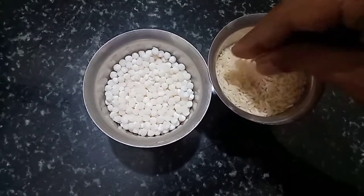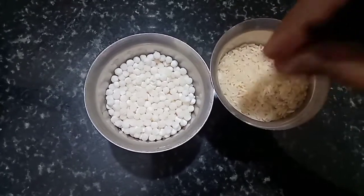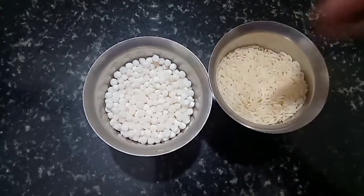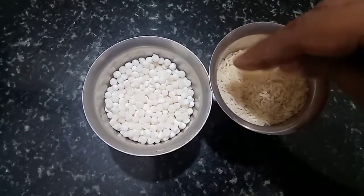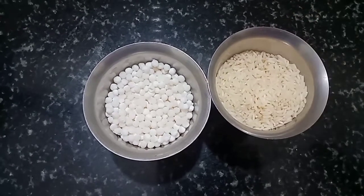If we want a dough, after putting dough until we add the dough, we will fill in the dough. We will make the dough with a little bit of dough added.